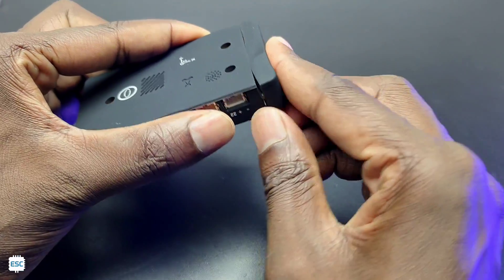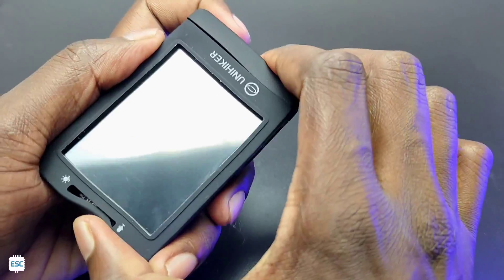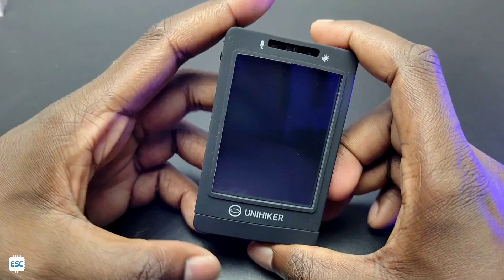UniHacker has three programmable push buttons and an onboard buzzer. In the black box we also got a black silicon protective case — it's a good case since you can still access all the push buttons and ports even with the case on.